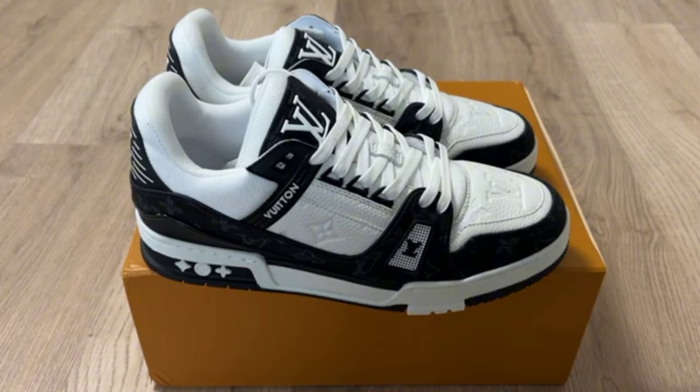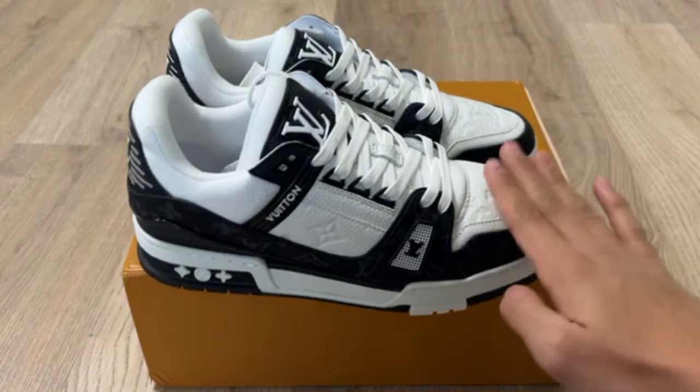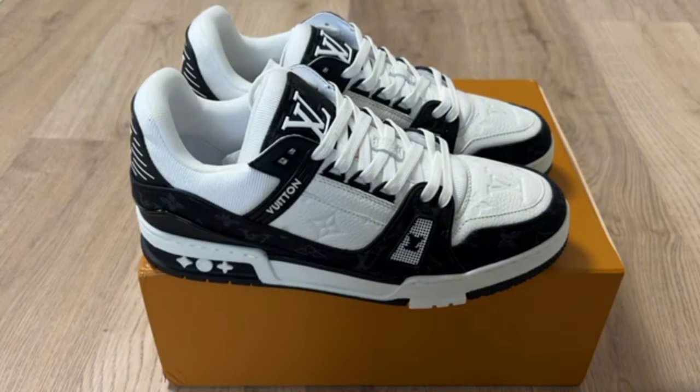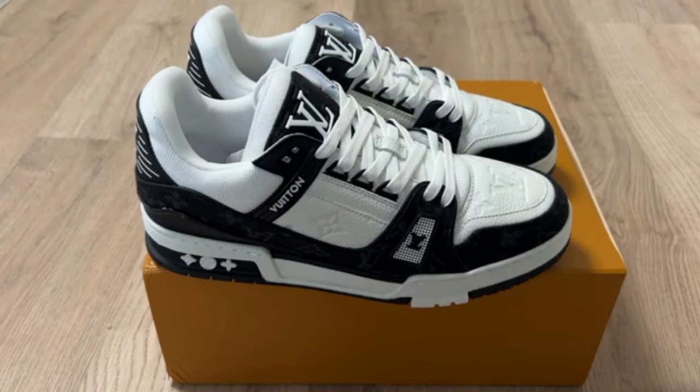I hope you will like my video. Please comment on my video and tell me what your experience has been with this shoe and with my video. I hope you will like my video.